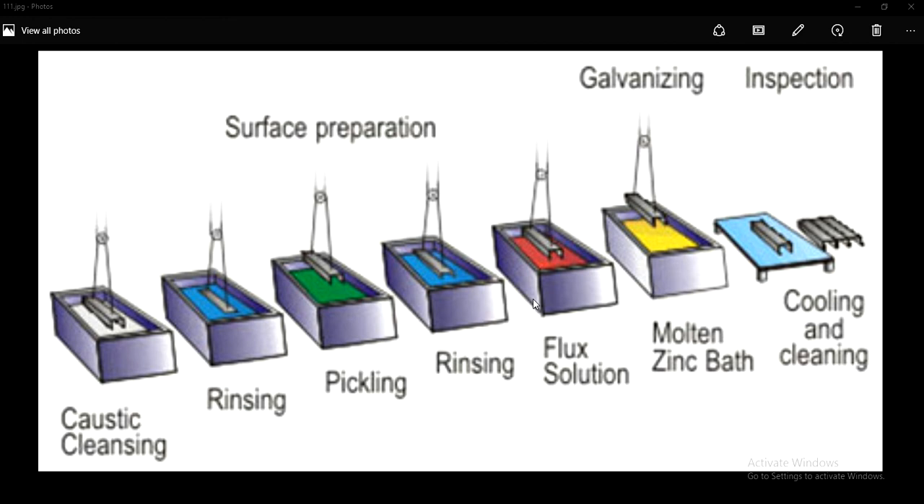This galvanizing is a hot-dip galvanizing process, wherein we will go for a single layer coating formation. By providing this single layer coating on the metal or steel which is being fabricated, we intend to prevent the metal or steel from getting corroded. This single layer coating will act as an anode, thereby preventing metal or steel corrosion.